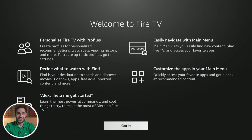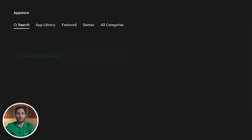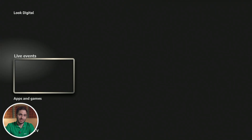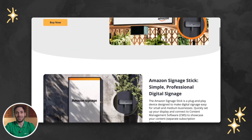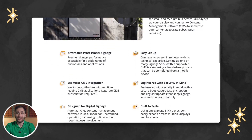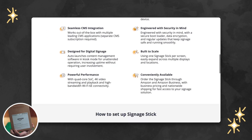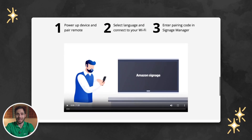But despite their obvious advantages, these devices also had certain drawbacks, primarily around complex setup processes and scalability issues. The guys at Amazon heard the market's call and in November 2024, they came up with a new device called the Amazon Signage Stick — a product positioned as a professional yet still affordable digital signage player.